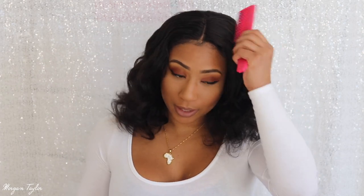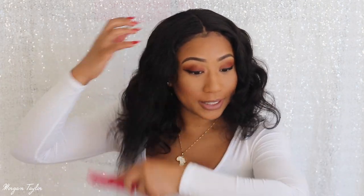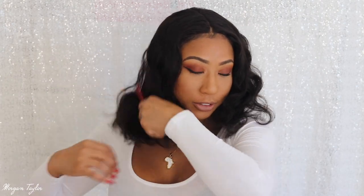Alright, I have the wig on and I am pleasantly surprised at how nice it looks. I'm just going to take my comb and comb it through. So this is a bob body wave wig, 14 inches in length. It is very full — I love full hair, so I'm very happy about that. I think I'm going to use my curling iron and try to put some curls in it.